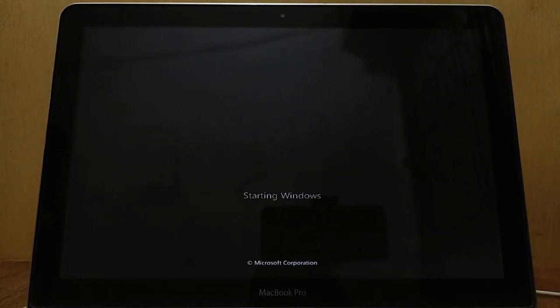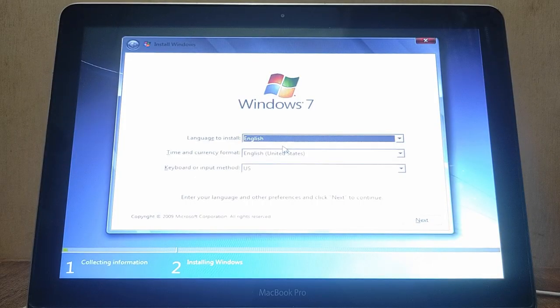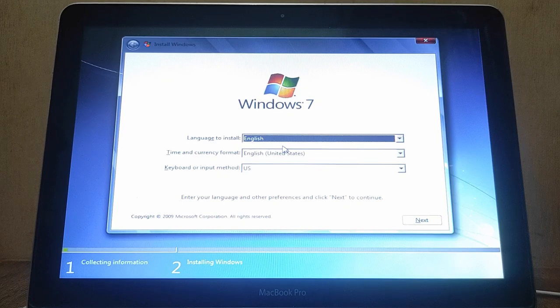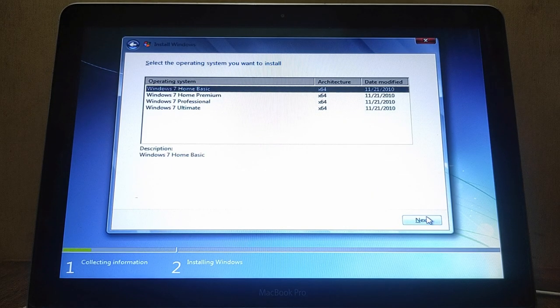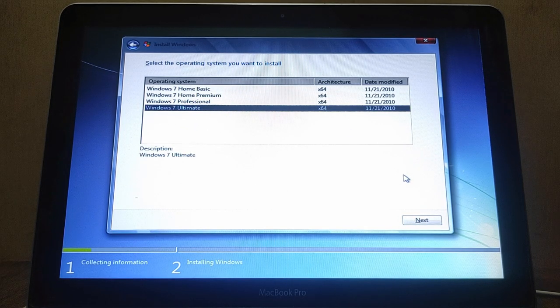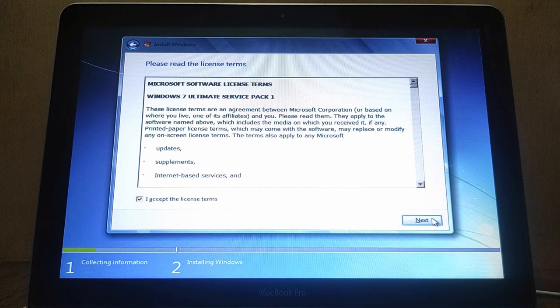Windows is loading files — wait for it to enter the language settings window. Before starting the installation, note that the camera brightness needs to be lowered because the MacBook brightness button is not working. Now choose your language and other preferences, then click Next. Now select the Windows 7 version — I choose Windows 7 Ultimate. Click Next, then accept the license terms and click Next.